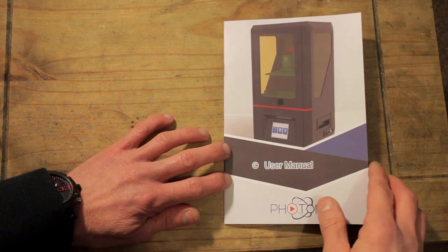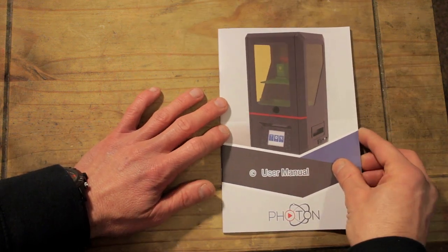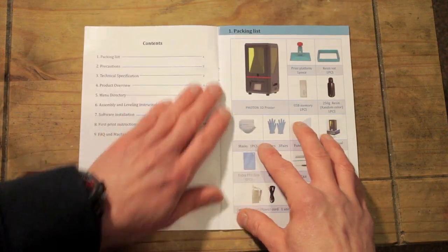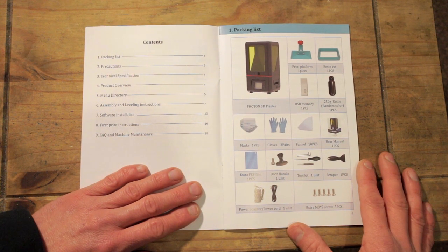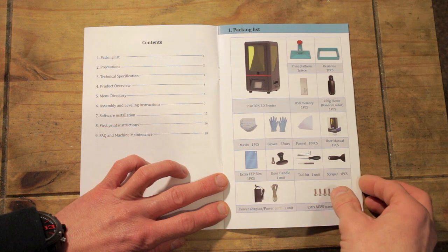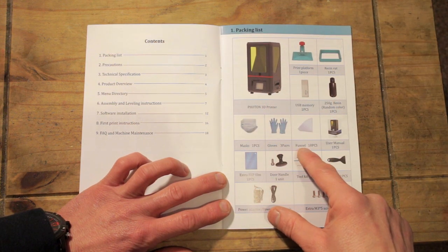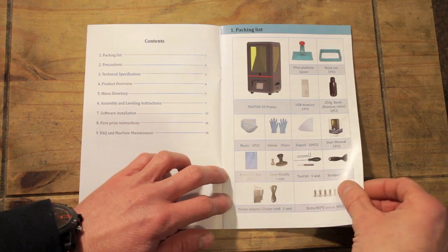Now we'll have a look through the instruction manual. It's a very nice manual — glossy printed, good quality, good translations, and quite in-depth. There's a nice picture of the printer on the front. Inside we've got QR codes and links, then the table of contents: packing list, precautions, technical specifications, product overview, menu directory, assembly and leveling instructions, software installation, first print instructions, FAQ, and machine maintenance. There's also a packing list page so you can check off everything that should be supplied.